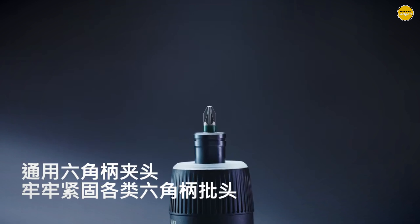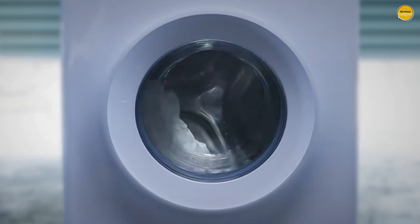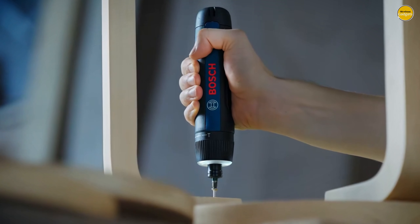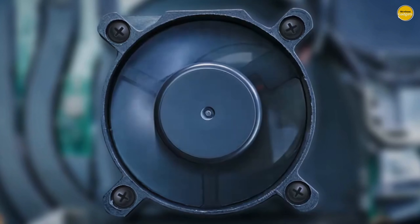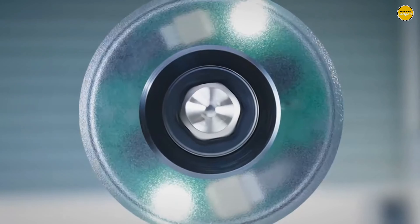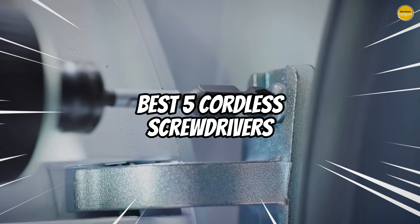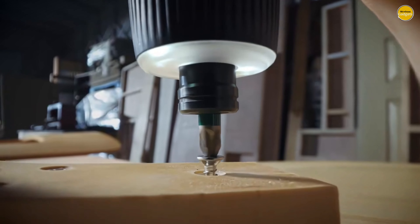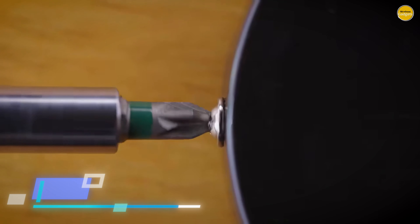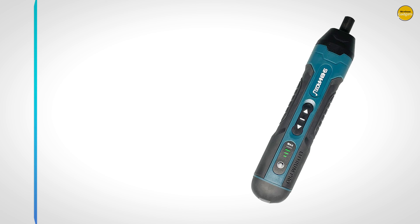Looking for the best cordless screwdriver to tackle your DIY projects? A reliable cordless screwdriver can make all the difference, offering convenience and flexibility without the hassle of tangled cords. Whether you're assembling furniture, installing shelves, or working on home repairs, the right tool can save you time and effort. In this video, we'll explore the best 5 cordless screwdrivers that combine power, versatility, and ease of use, helping you find the perfect fit for your needs. Links to all products are mentioned in the description below. Let's get started at number 5.